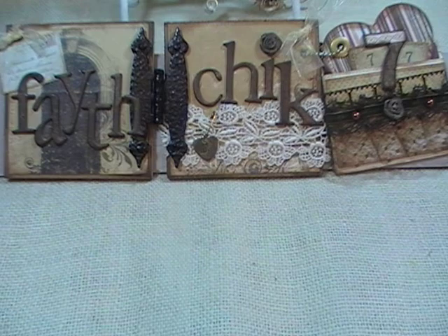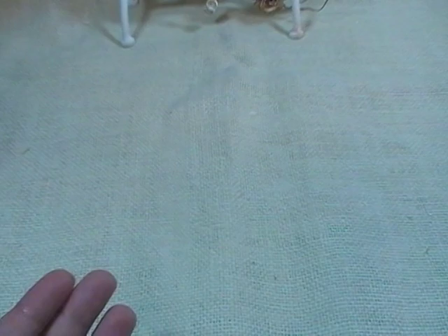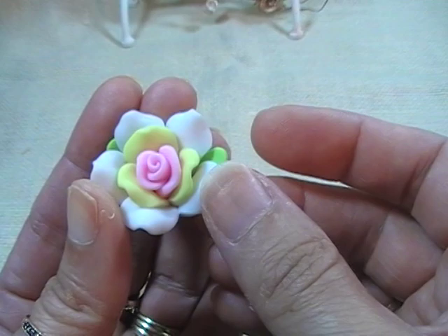As far as embellishments, I used this cute little teacup charm — super cute, I love this little teacup charm. And then I used one of these little filigree metal embellishments. I also used one of these flowers. Now this isn't a resin flower, it's kind of like a clay-type flower almost.